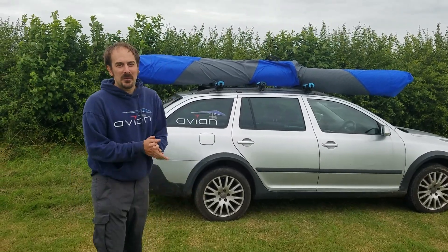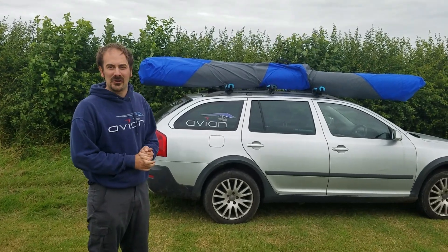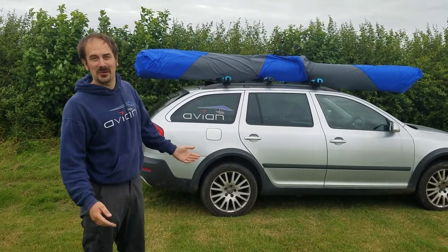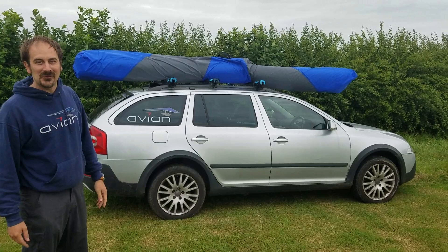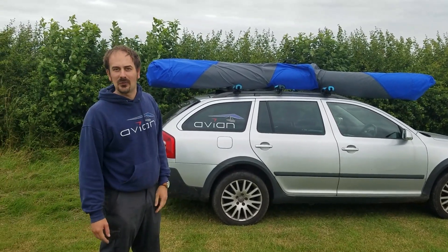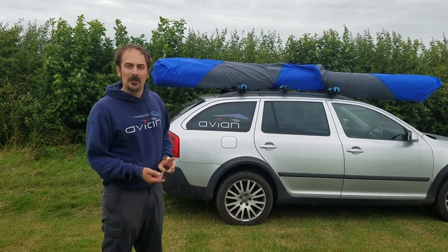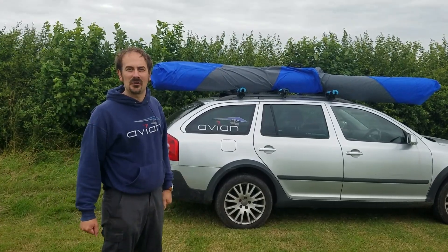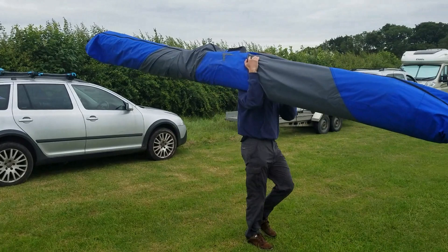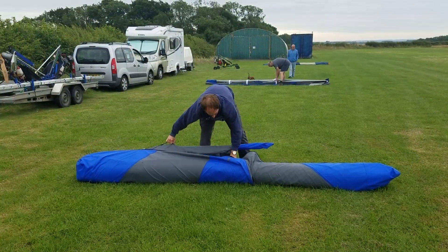Good morning. Today we're going to be talking about the Rio 15 carrier wing version. As you can see, this is its normal packed length and it's considerably shorter than a car. Most cars, if you've got a decent length estate car like this one, you don't even need a glider rider for it. This is the trike version, but the procedure for rigging and derigging it is exactly the same for the free flight version.